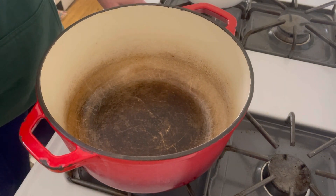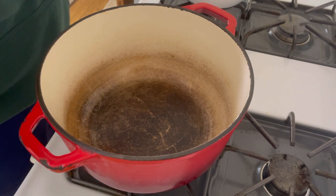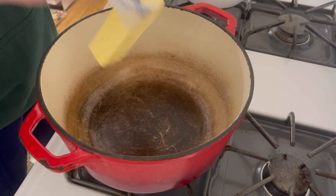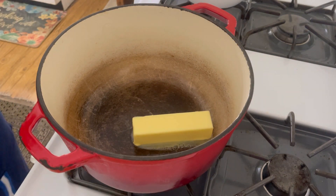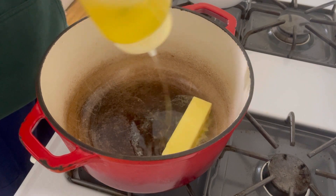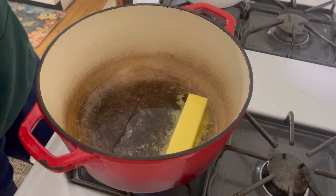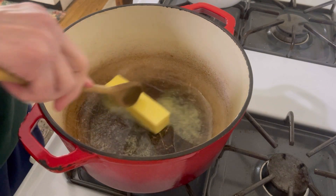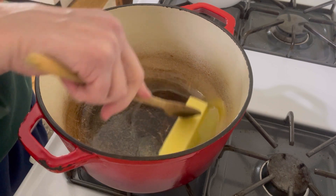I've got my stove on a medium heat right now and we're going to add the stick of butter and about a tablespoon — maybe two tablespoons of olive oil. I'm going to let that melt together and then we're going to add the onions. We're going to lower the heat when I add the onions and let it go low and slow and let those onions caramelize.